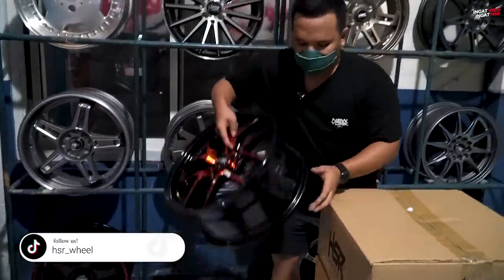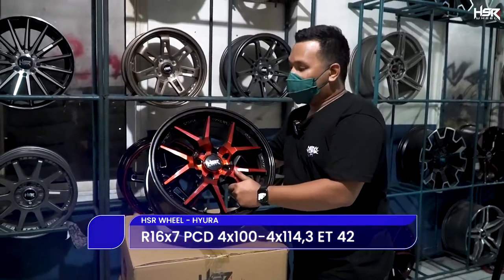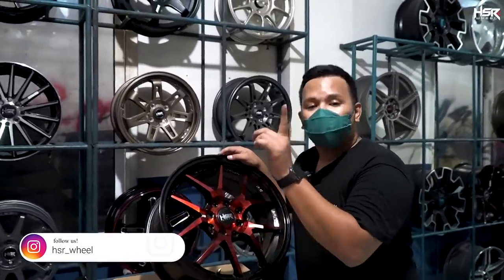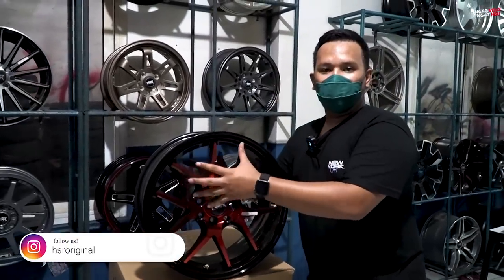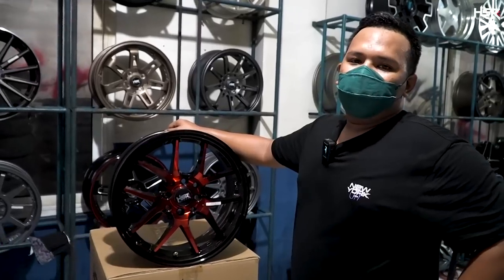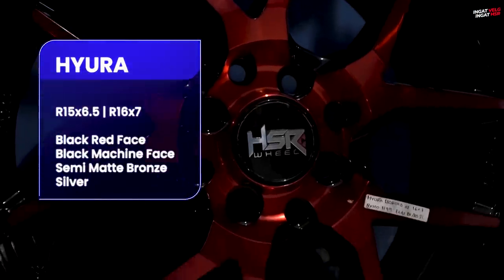Selanjutnya ada HSR Hyura, Boroko series juga. Menurut gue ini masih bisa masuk ke dalam varian racing look. Speknya ring 16, lebar 7, offset 42. Dia juga banyak air space-nya, banyak ruang untuk udara mengalir. Panas pada kendaraan itu sangat vital — misalnya radiatornya rusak, mobilnya bisa overheat, dan kalau turun mesin, biayanya besar. HSR Hyura ini juga tersedia dalam beberapa series.